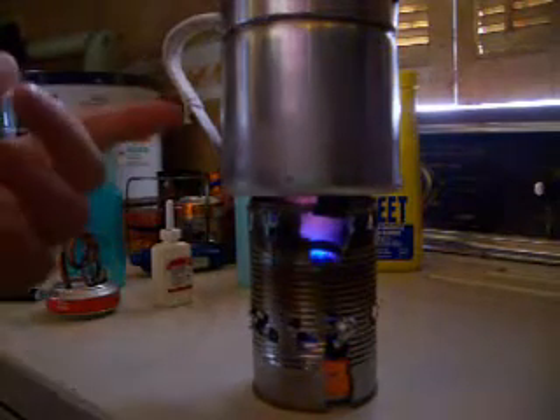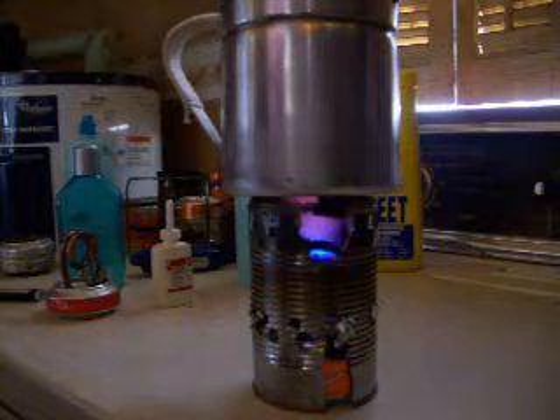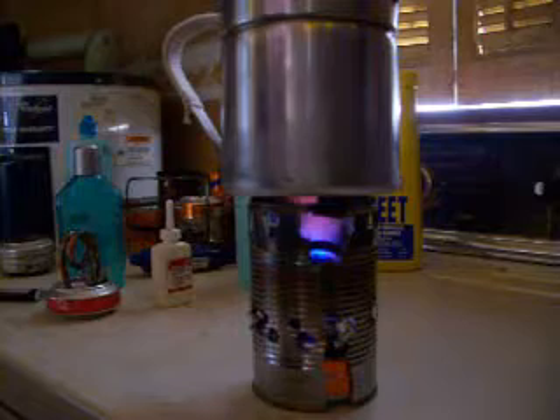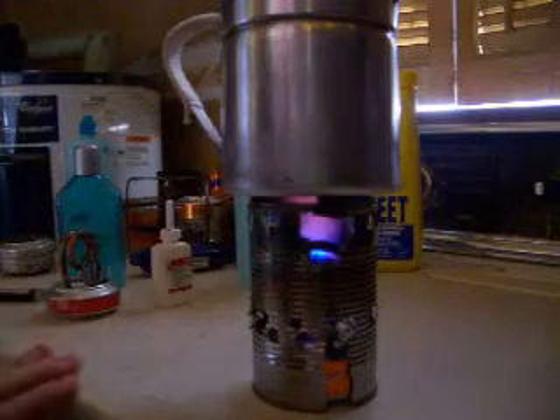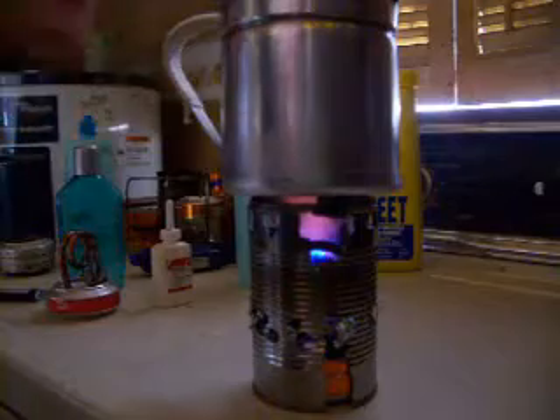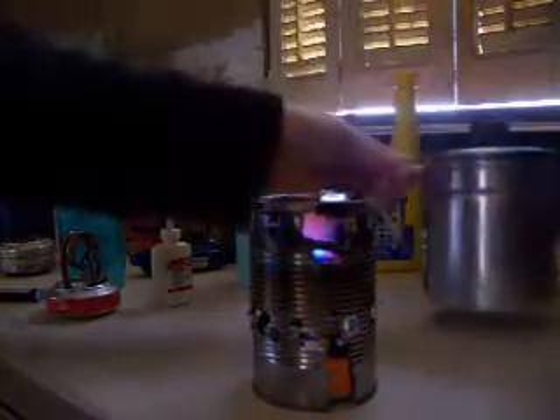The pot I'm using here is a Mexican grease catcher that I found at Walmart — it's what they call a grease pot. I believe it's made out of aluminum and it works really well. I wrapped some cotton twine around the handle to make it heat resistant — not fire resistant, it'll burn like crap.